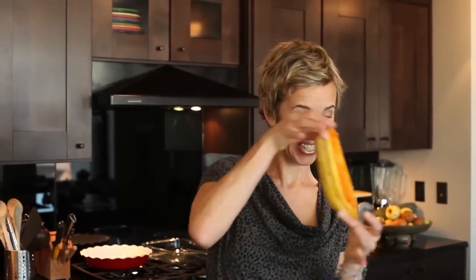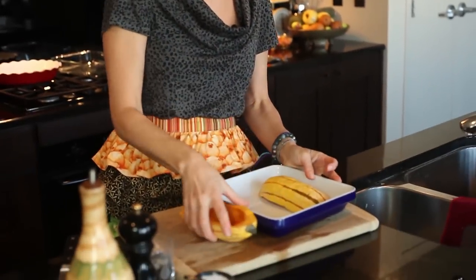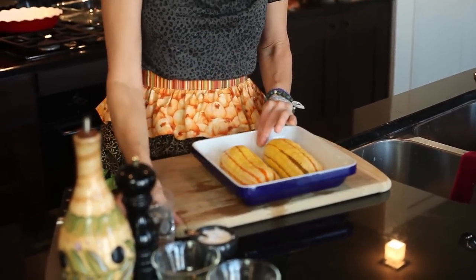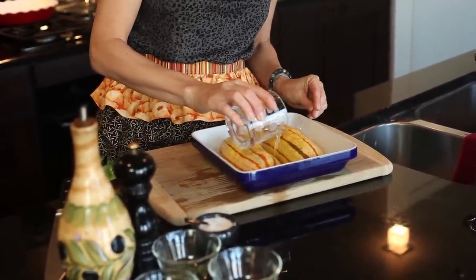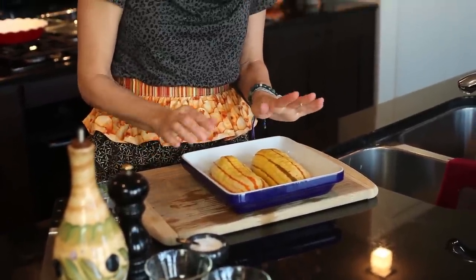Don't they look like little boats? I'm going to float my delicata boat upside down in a baking dish. This is very much the traditional way your mom might have made squash, and I think it works just fine for these beauties. Pour a little bit of water in the bottom. I'm going to bake these in the oven for about 20 minutes, then check them and see if they're getting done.